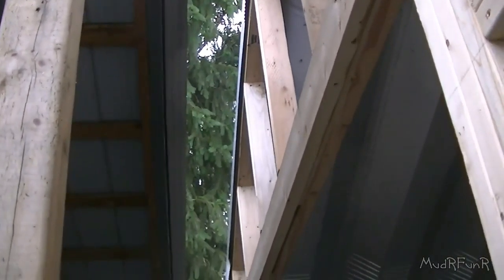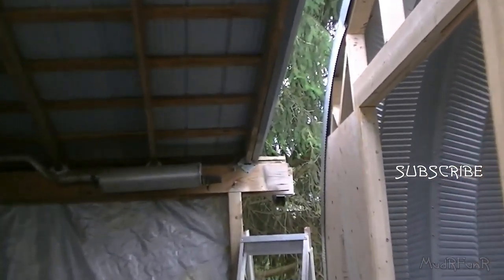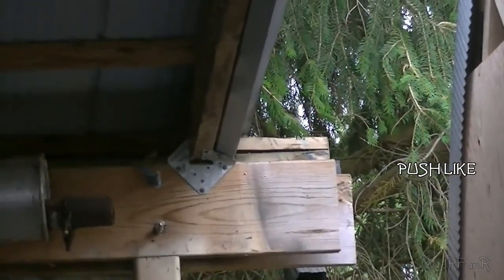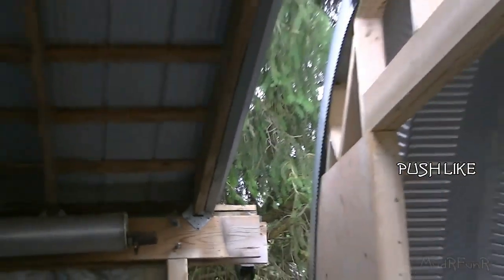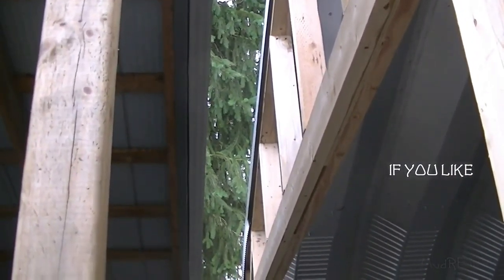I wasn't going to show too much about finishing up this roof here. As you can see, I got that end cut off over there — that's how far it used to reach. We've got a nice little gap in between there now. Hopefully everything's going to be good this way.